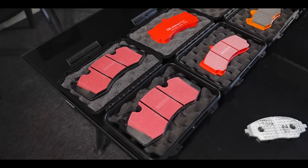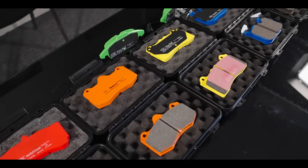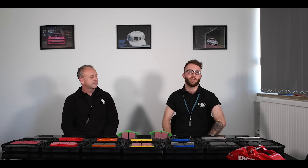Hi everyone, it's Stefan from EBC Brakes and welcome to our Tech Talks video series. I'm here with Steve Payne today down at our Bristol friction factory. Steve is the Research and Development Manager here and we're going to introduce the full range of automotive friction materials, starting with the standard black OE replacement pad and right through the range to full track race material. I'm going to be asking Steve some of the most frequently asked questions about our pad compounds.